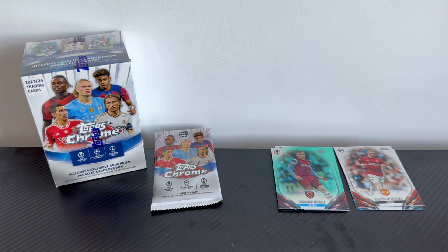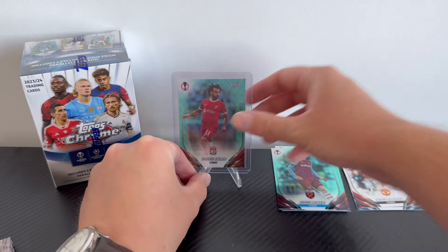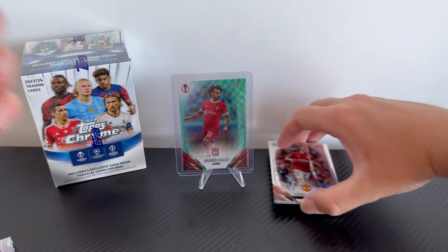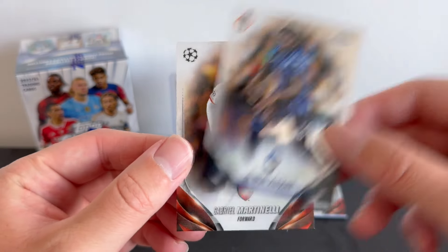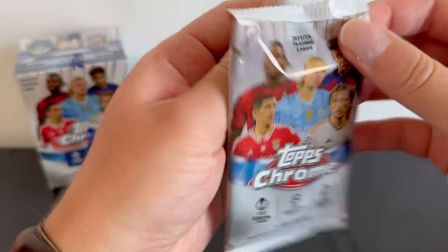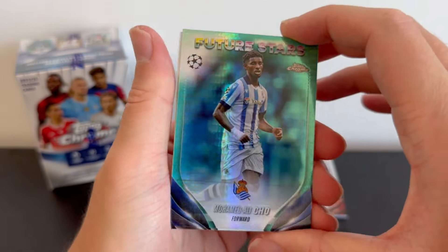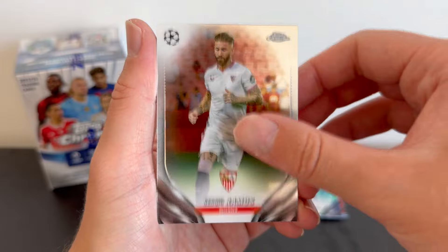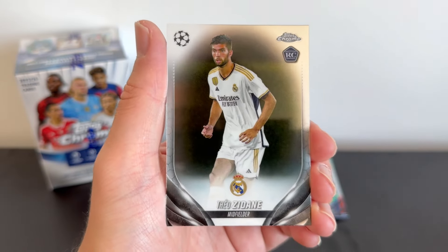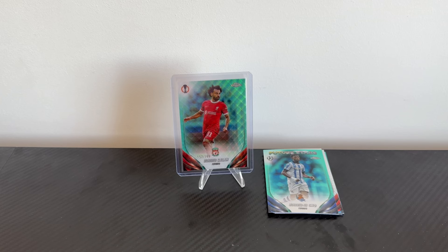I don't think we're going to get an auto from blaster box number one, but we can try again with blaster box number two. Mohamed Salah goes up on display, keeping one pile for all our aquas and refractors. Other cards in that pack: Abil Altore and Gabriel Martinelli of Arsenal. Final pack from box number one: Mohamed Ali Cho, Sergio Ramos, Jude Bellingham, Diego Gonzalez, and Fede Valverde to finish. Blaster box number one ripped — we'll take that numbered Mohamed Salah.